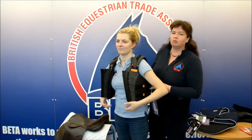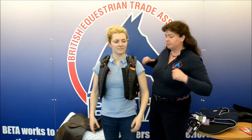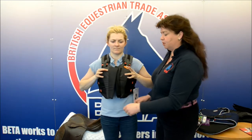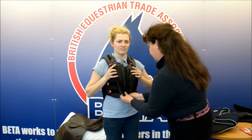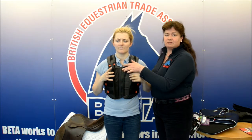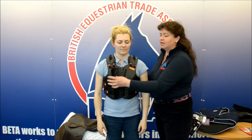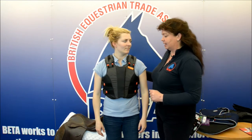If you're placing one of these on, particularly if it's quite new and stiff, it's quite helpful to put your thumbs in underneath the shoulders to bring it round and forwards, which makes it much easier to zip up. When you zip it up, make sure that the end of the zip is pointing downwards and then close it with the front section neatly.